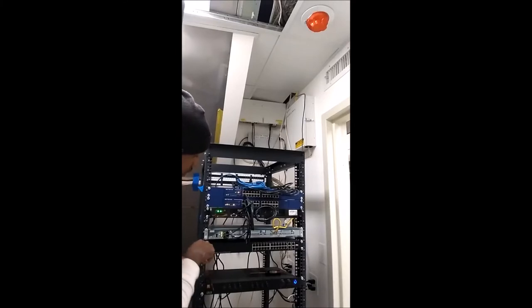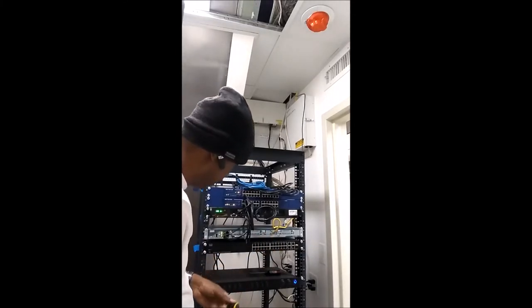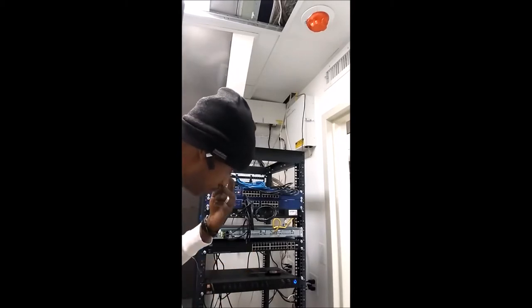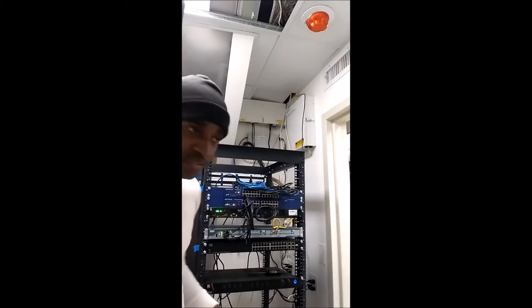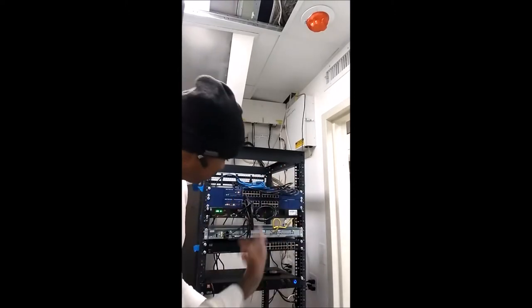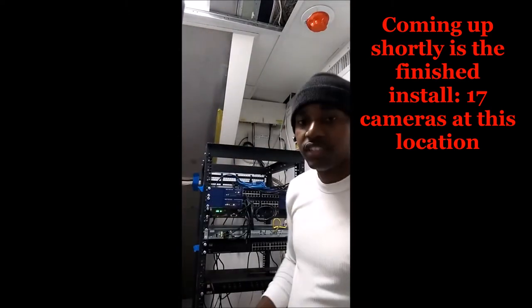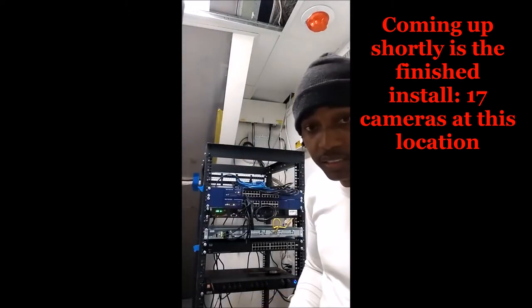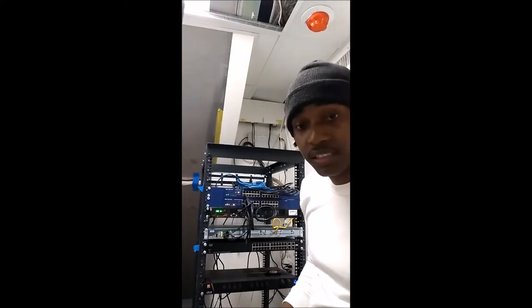You can see we have some other stuff here — some LED switches and other equipment. Alright, so that's pretty much it. All that's left to do is basically plug this in, get stuff from the patch panel, get some patch cords, run it in, power up the camera, and start setting up. So thank you for viewing. This is Damien from FixWinPC. Have a nice day.